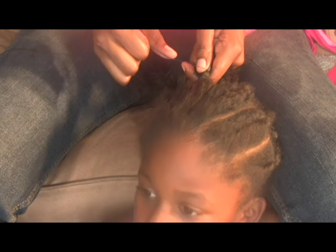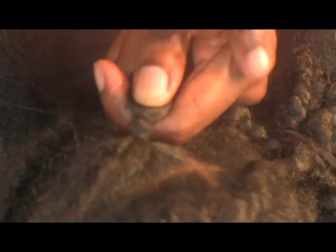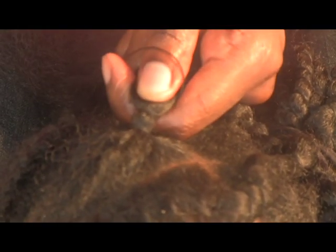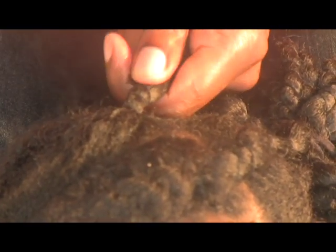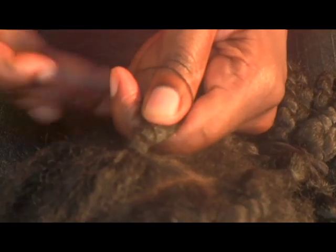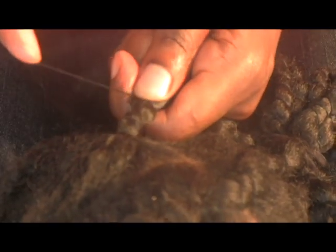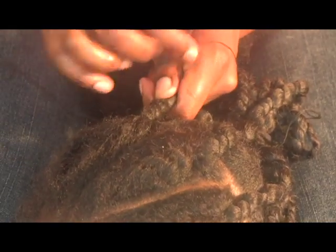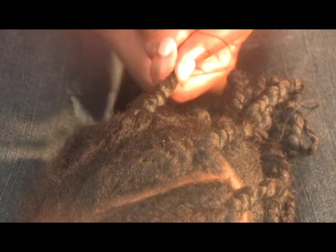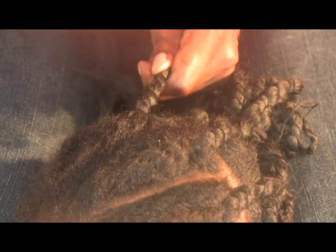Honestly, this is my go-to braid because I've done it for so long it's second nature to me now. However, it did take me a while to perfect, so don't be discouraged — once you master it you will be amazed how much you can do with it. This is a mid-sized plait, one I would use for general protective styling that wasn't necessarily going to be on display.